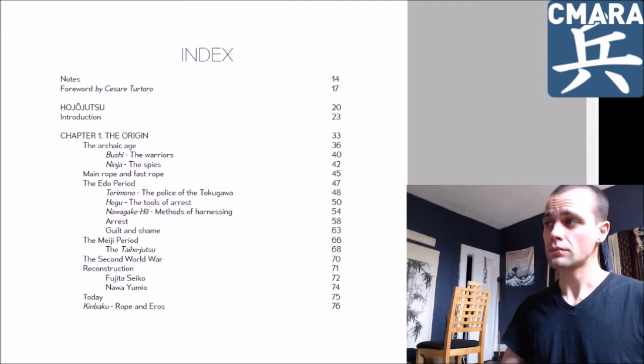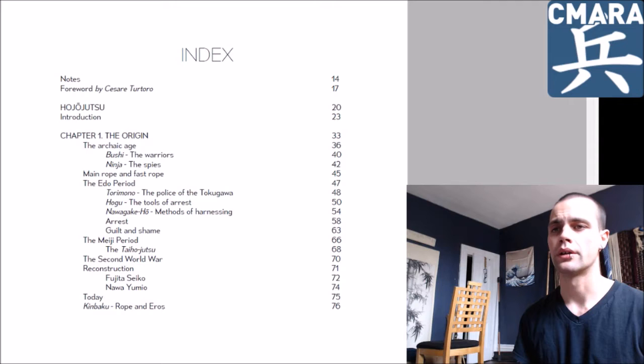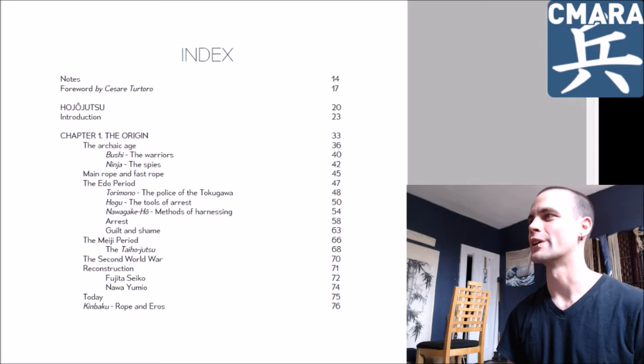He actually writes some very excellent articles on the matter of guilt and shame in Japanese culture, which is really influential. He elaborated a couple times on a lot of different qualities. I'm going to not give away everything here.